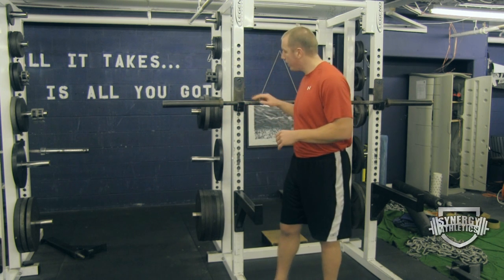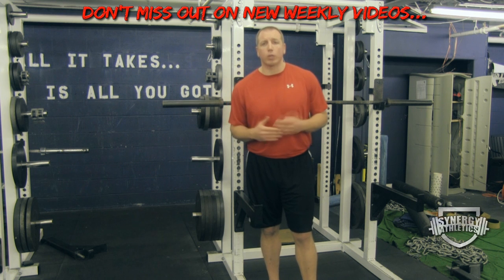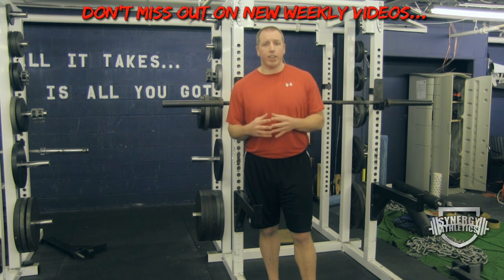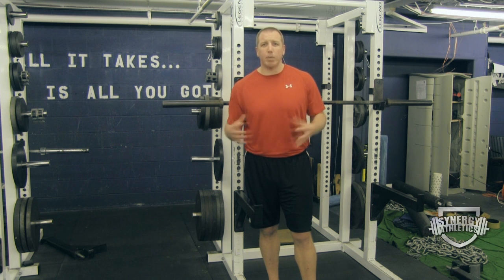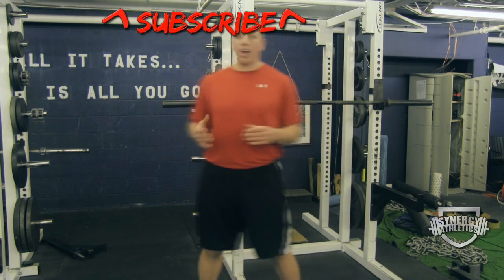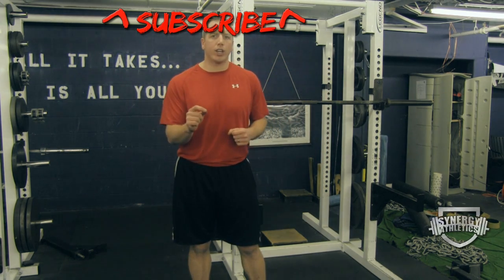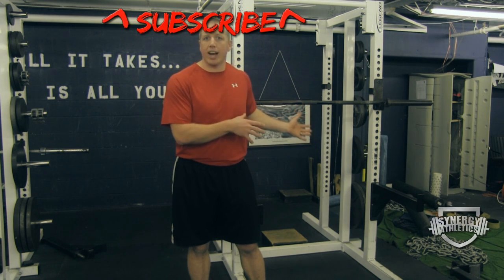You do an exercise such as a squat — the theory is one to three reps — and that activates your muscles because you're putting your body under a lot of load, so those lazy muscle fibers that like to sit around now have to be activated. You instantly superset that with one to three jumps in the same plane of motion as the loaded exercise.